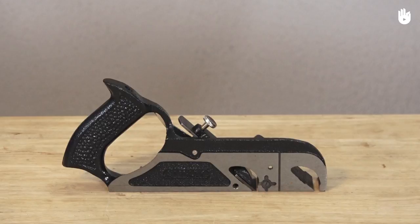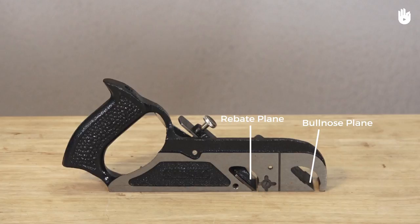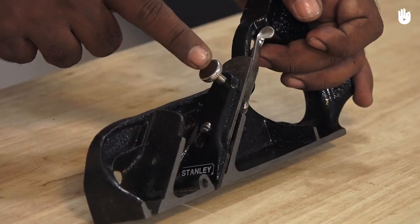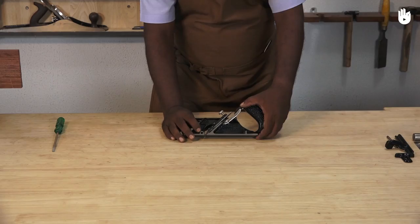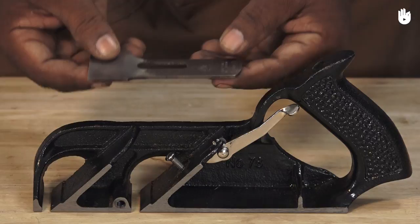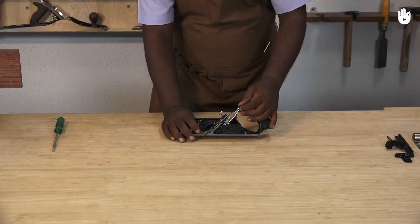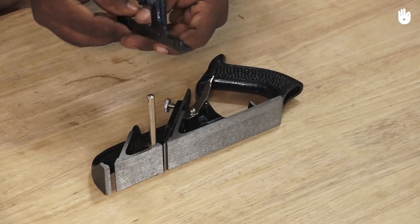This common combination plane is fitted with a rebate plane in the rear position and a bullnose plane in the front position. In the rebate plane the blade is gripped by a lever cap that is adjusted with a thumb screw. The blade and the lever cap are held in position with a regular flat head screw. The blade has some slots in the back that coincide with the tooth mechanism at the end of the depth adjustment lever. The lever can be pulled up or pushed down to adjust the depth of the blade.